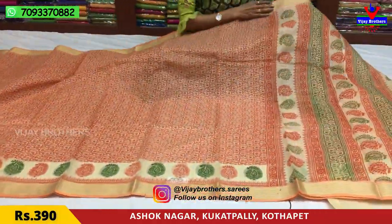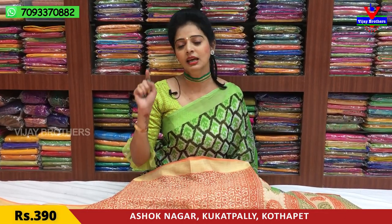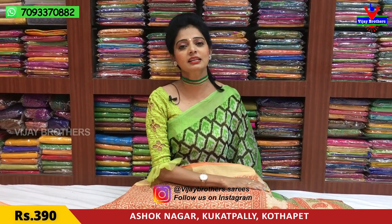If you want to visit Vijay Brothers, you will have three showrooms. If you want to follow my YouTube channel, you will be updated on everyday latest collections — subscribe to the channel. Also, Instagram is www.vijaybrothers.saries.